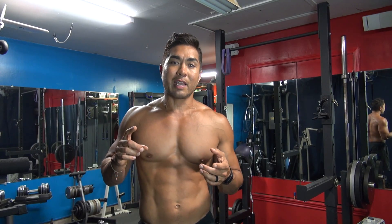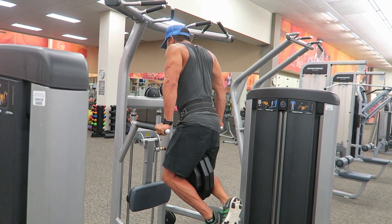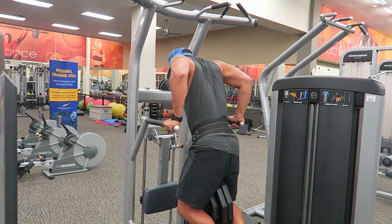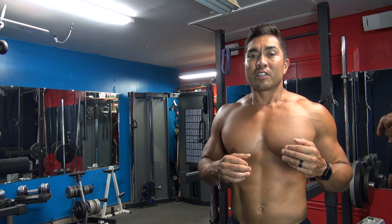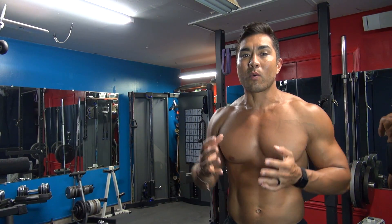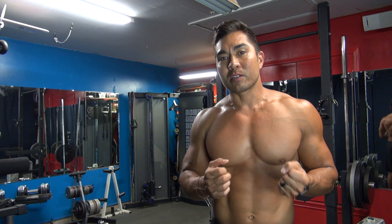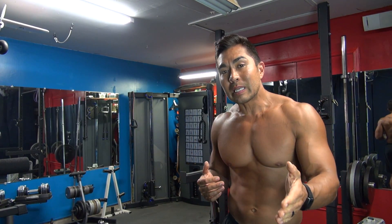When doing heavy dips, I like to stay with lower rep ranges — five by fives, four by eights, four by sixes. Things where I can work on getting stronger. Just like anything in fitness, if you practice you get better and way stronger, and when you get way stronger that's when the size starts coming onto your arms.